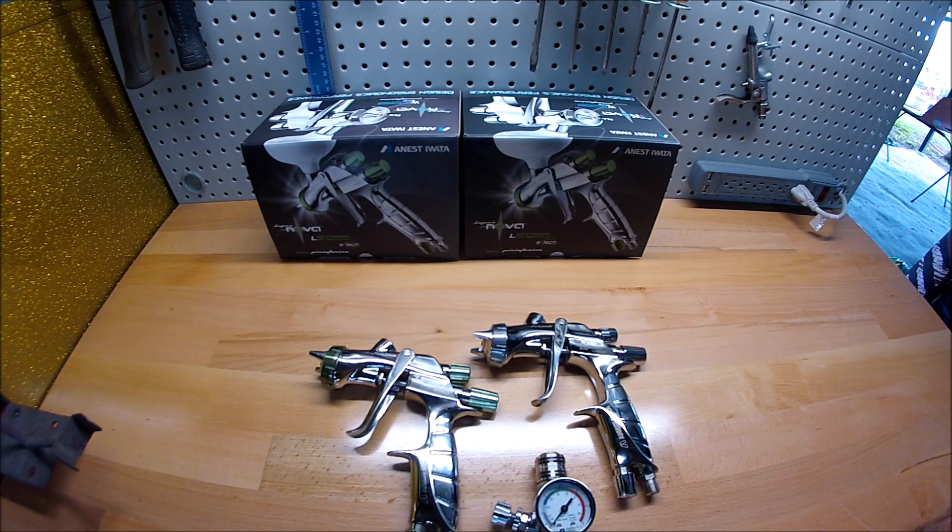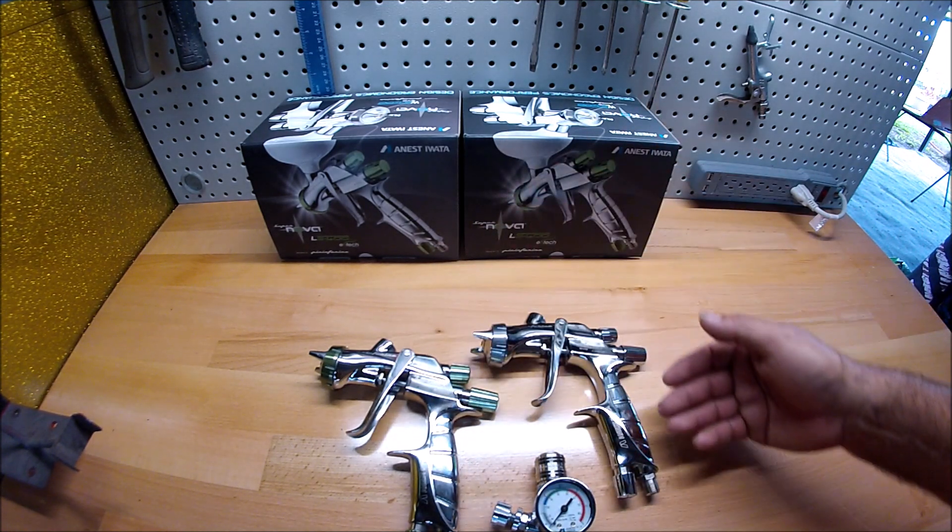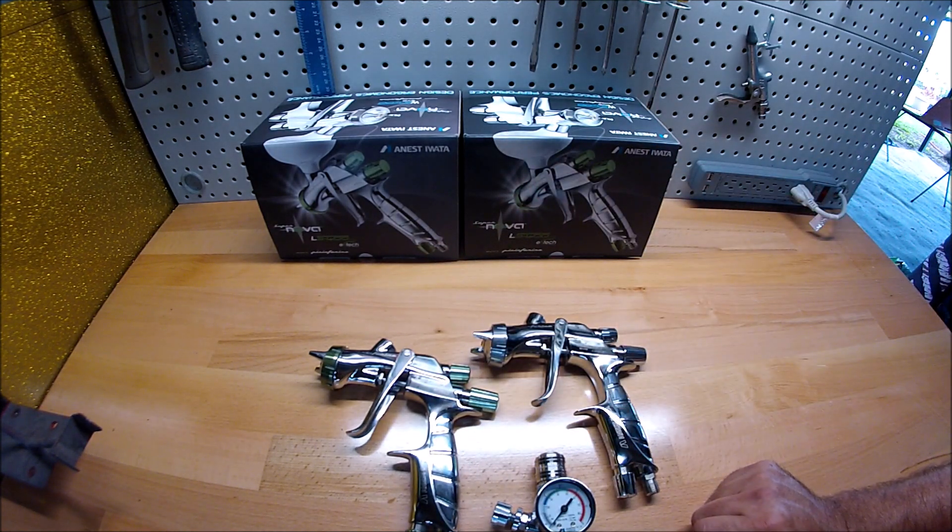Hello guys and welcome back to my channel Far Away. In this video I'm going to show you how I adjust the Supernovas — the LS 400 and the WS 400.